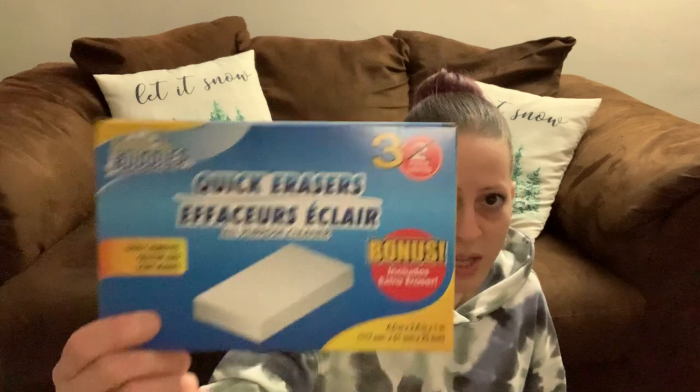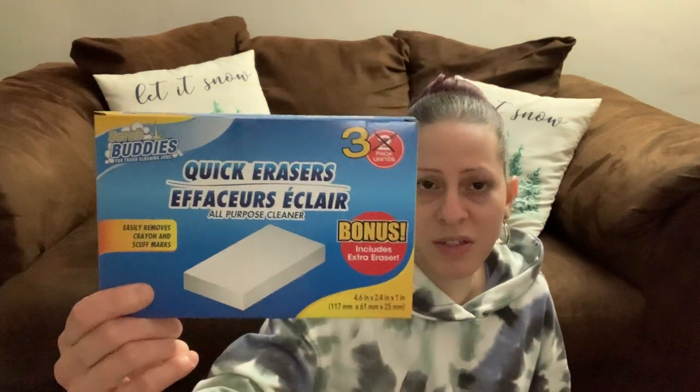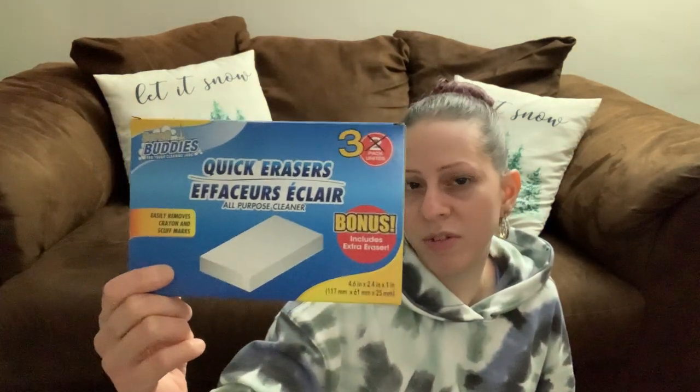I also picked up some more of the three-pack quick erasers. I love these — I get them every time. I was starting to run low because I've been cleaning house. I always get the three-pack because it comes with a bonus one. They work great in the shower, the bathroom for the tub and sink, the kitchen stove, and countertops. Five stars for me.